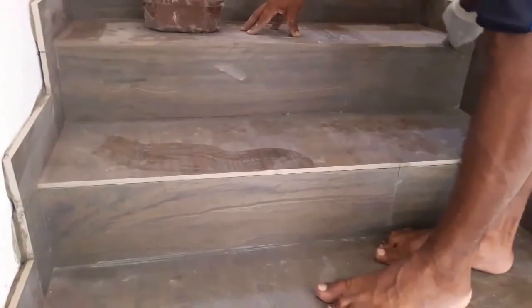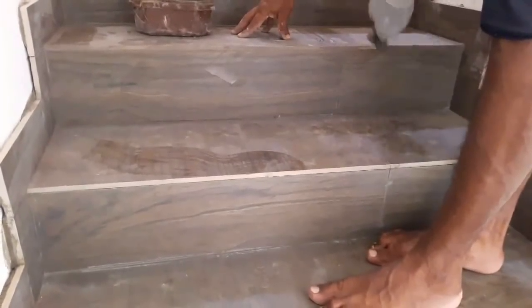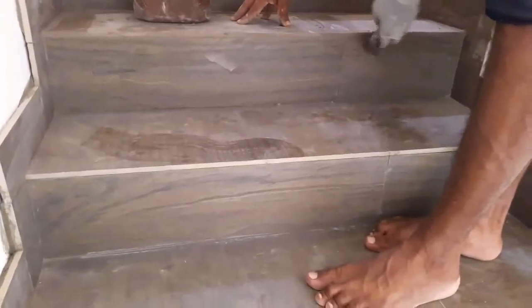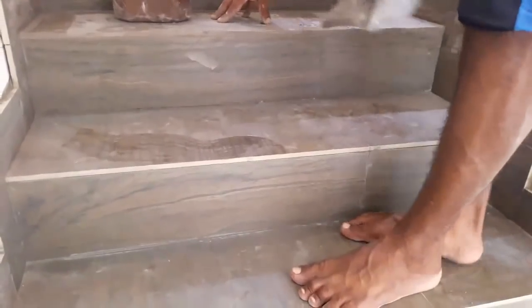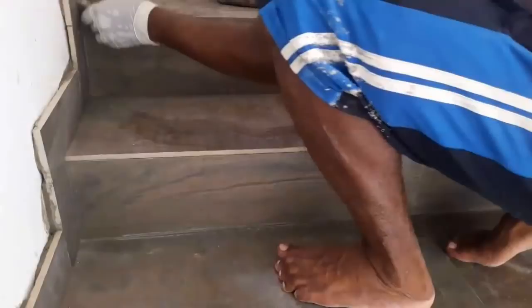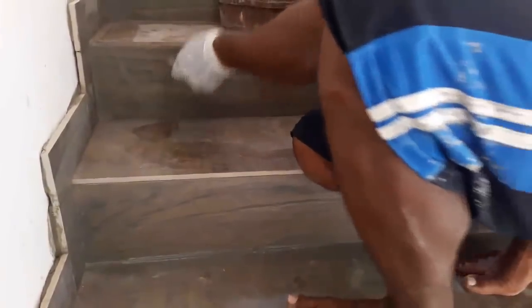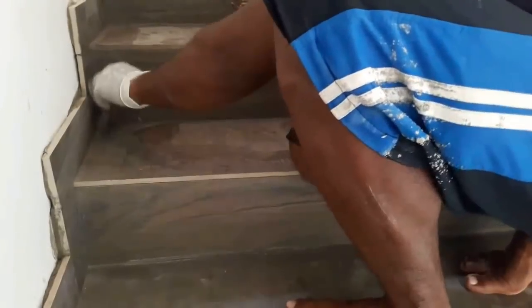First, dissolve the grout with water according to the instructions on the packet and get a consistency that can easily be spread with a grout float. The mix should be not too thick and not too thin. Grout is available in a variety of textures and colors — you need to select one that matches the color of the tile.